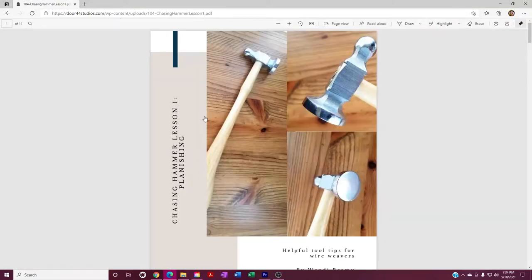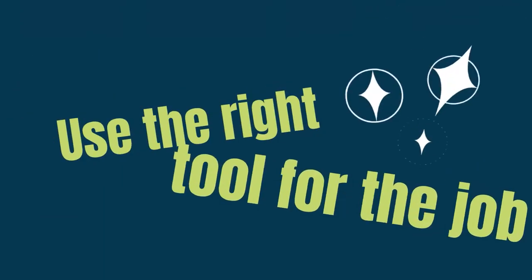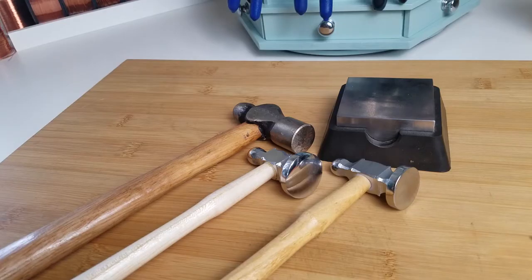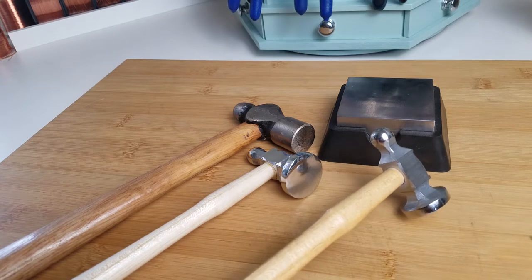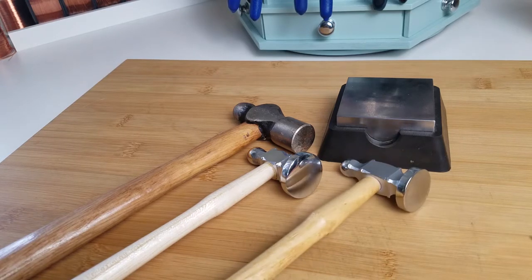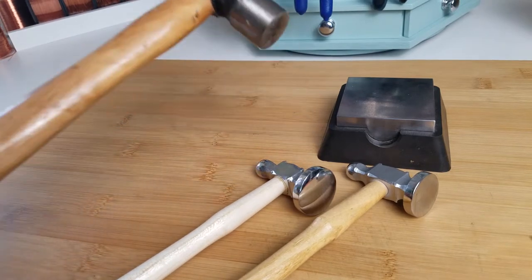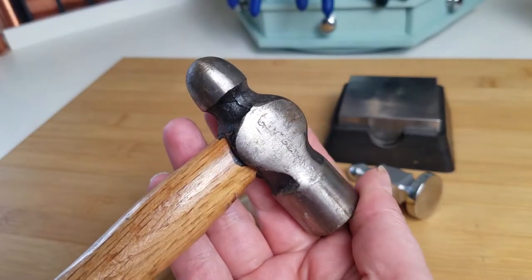So the first thing I want to talk about today is using the right tool for the job. Notice I have three hammers here. Two of these are jewelers chasing hammers — this one is a three ounce hammer, this one is a six ounce hammer. This hammer here is actually a ball peen hammer, intended for mechanical purposes.